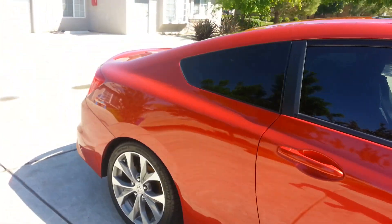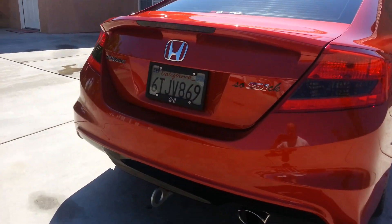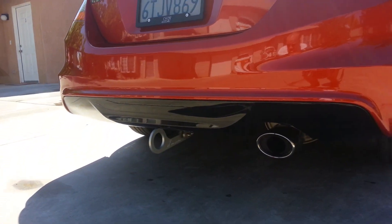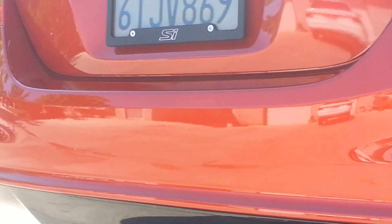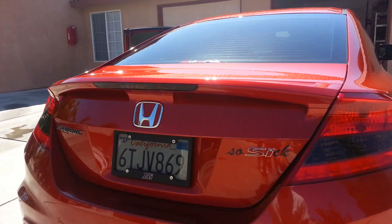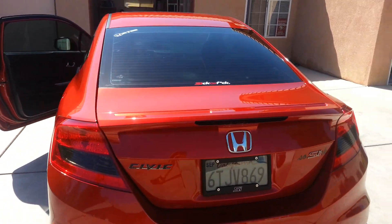If you guys are looking for that battery cover, battery mount, or the tow hitch here — eospeed.com. It has a lot of cool engine and Honda parts. This is also where I got the license plate frame, which was about $50.